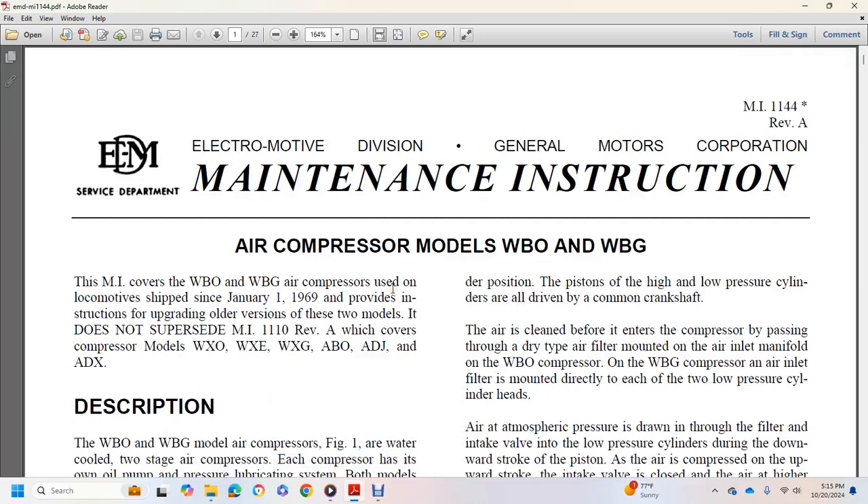Electric Motor Division, General Motors Corporation, maintenance instruction 1144, revision A. This maintenance instruction covers the WBO and WBG air compressor used in locomotives shipped after January 1, 1969, and provides instruction for upgrading older versions. This does not supersede maintenance instruction 1110, revision A, which covered compressor models WXO, WXE, WXG, ABO, ADJ, and AGX.